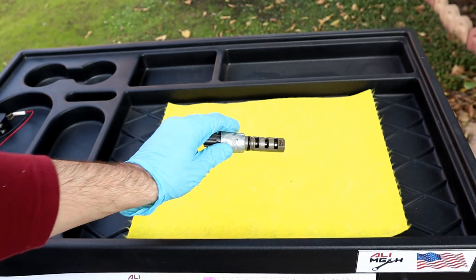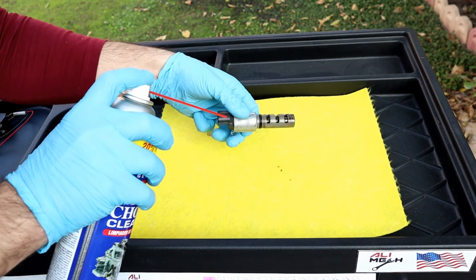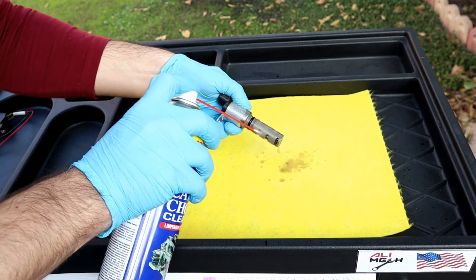The camshaft sensor solenoid can be cleaned with a carb cleaner. Sometimes it gets stuck open or closed due to bad engine oil quality.